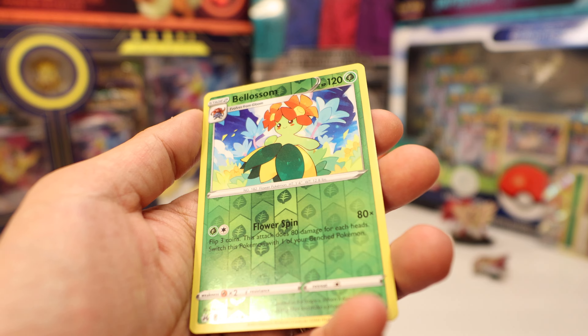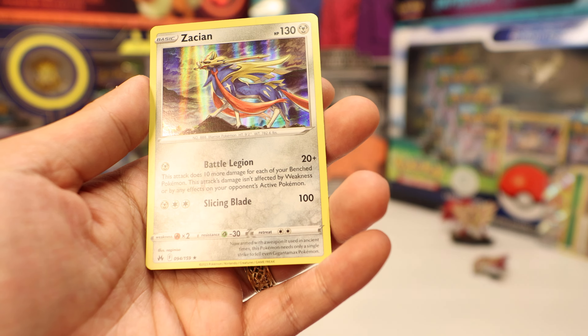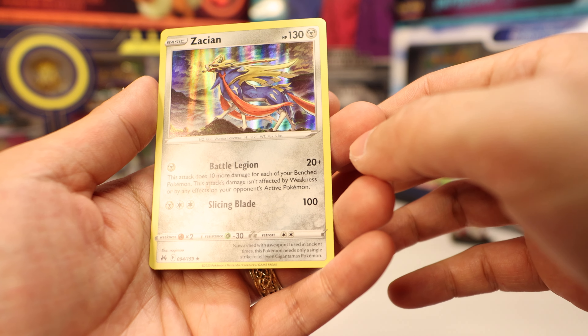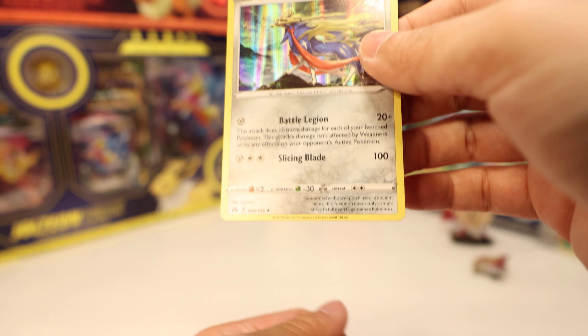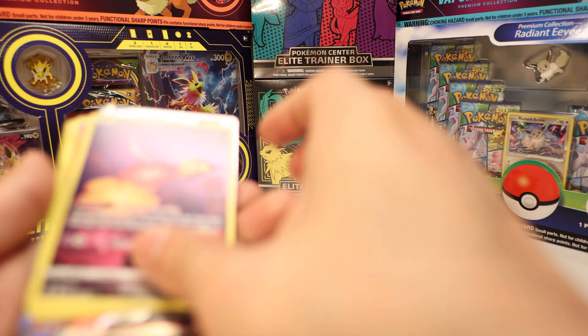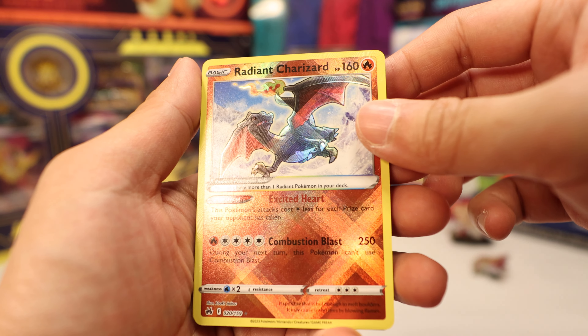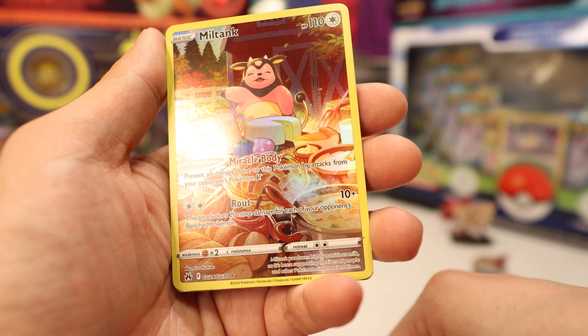Last pack: Water Energy, Crushing Hammer — so many crushing hammers, such a good card — Rescue Carrier, Purrloin, Salandit. If you're looking for trainer and item cards, it's all here. Reverse Bellossom, and an Azumarill with Battle Legion — does 10 damage plus 10 more for each of your benched Pokémon, unaffected by weakness. So that's around 70 damage for one energy — nice art, I like it.